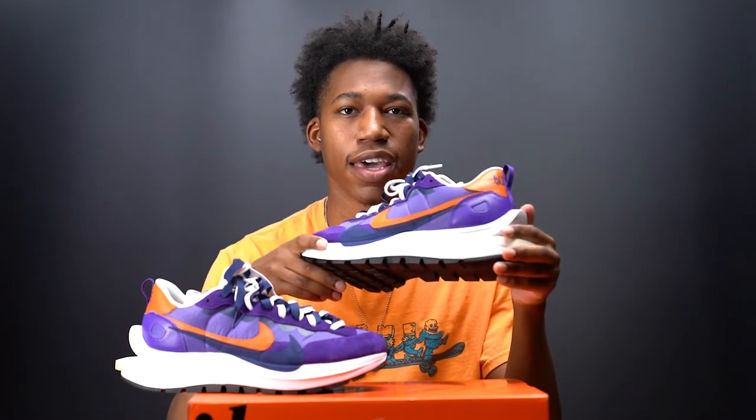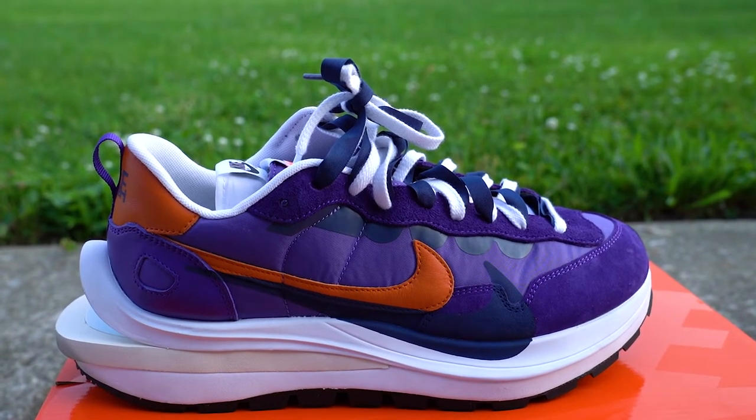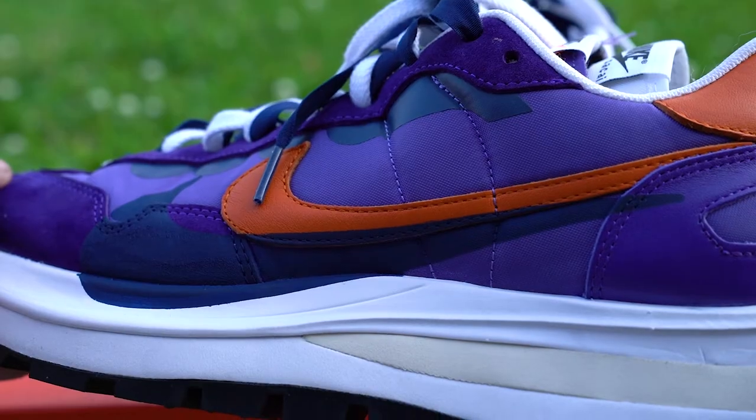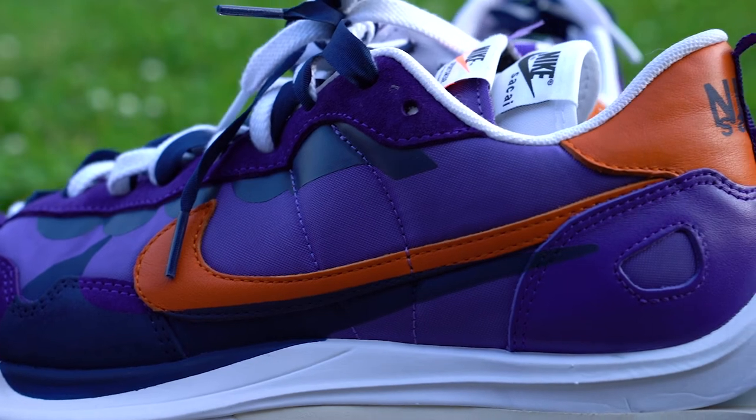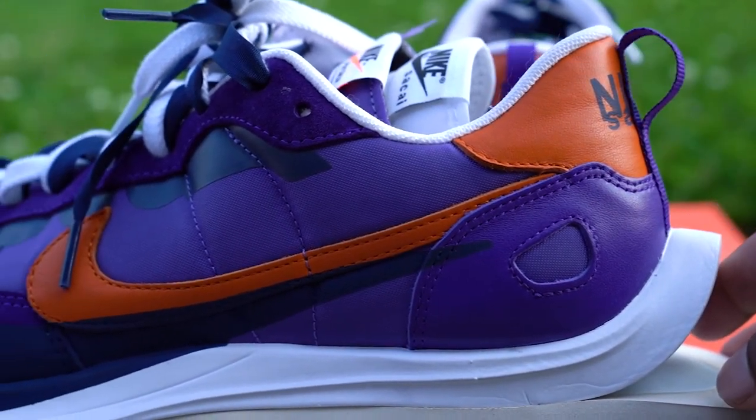On the lateral side of the sneaker, there are two Nike swooshes. The first is done in a leather orange — a very nice touch. The secondary Nike swoosh is painted on underneath and done in a navy color.